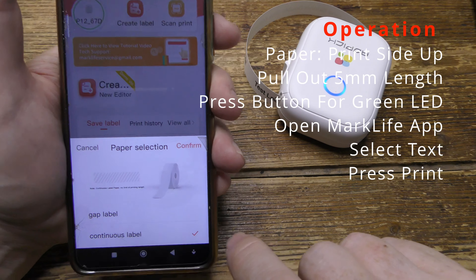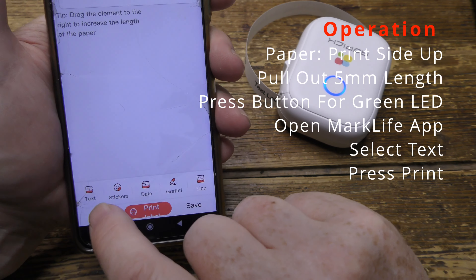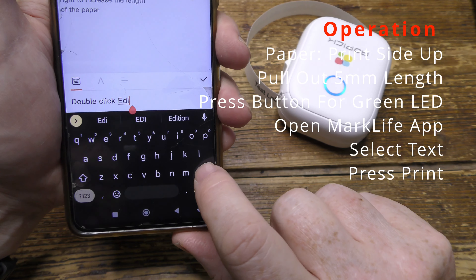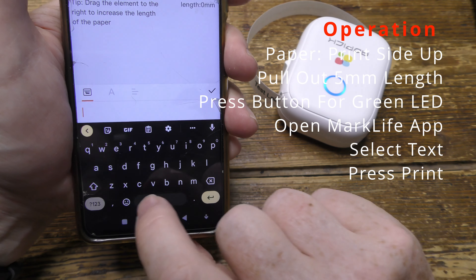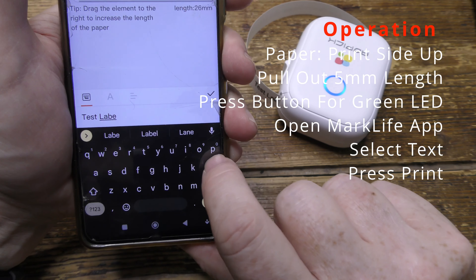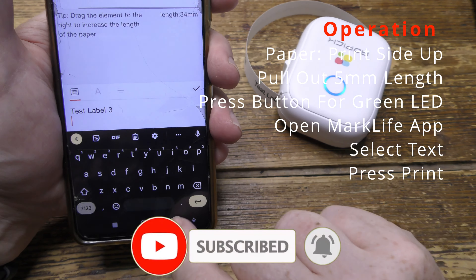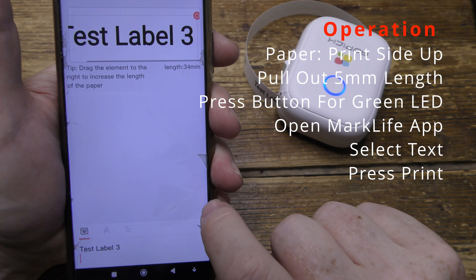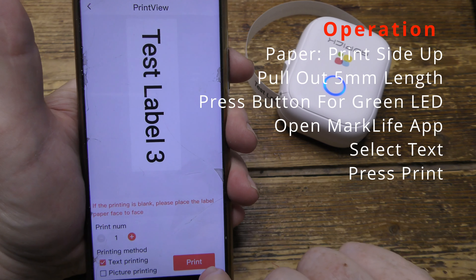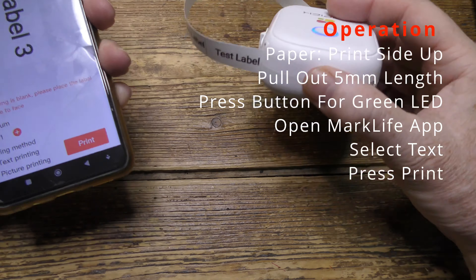Once it's all set up, printing is simple enough. Select your paper type, then select what sort of label you want — in this case, text. Double click, and that gives you a text entry box. Put in your label details, then press OK and confirm it. Press print, you get a final preview, press print again, and there it is — printing in the background.